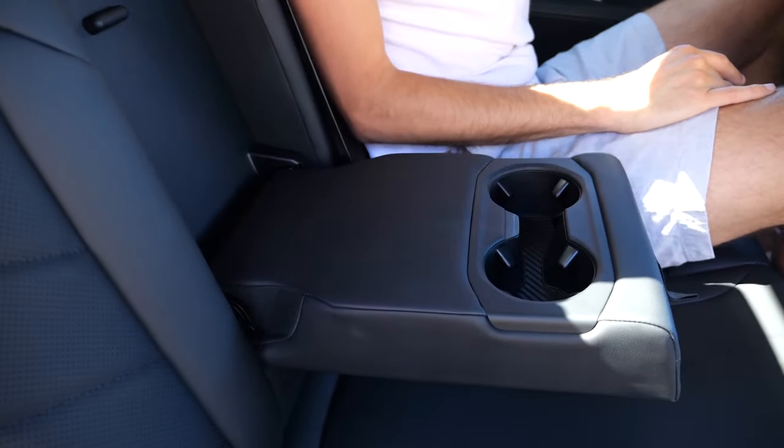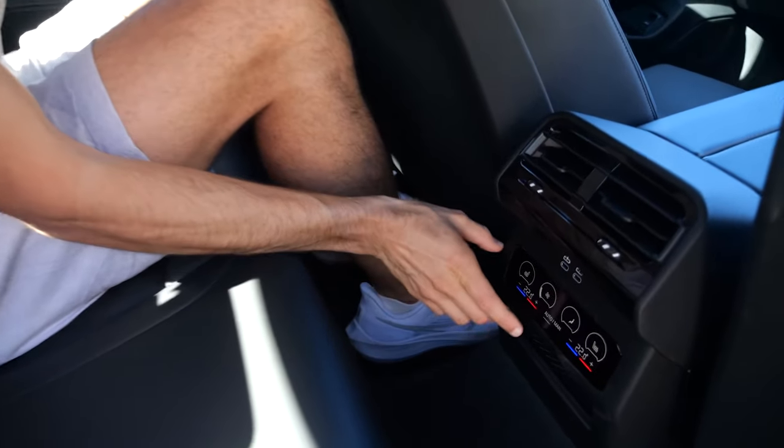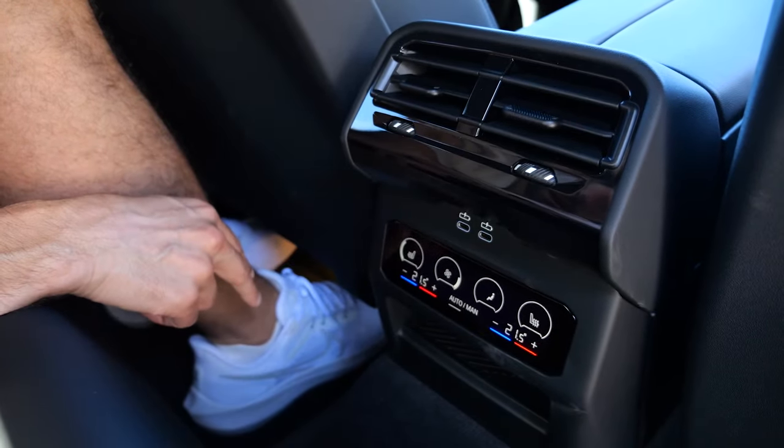The build quality is good overall. You can also fold down the ski hatch. In the lower part, there is a digital climate unit and two more USB-C chargers.